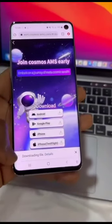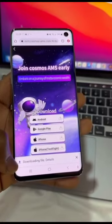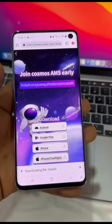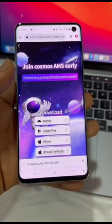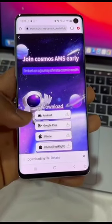You have to install this app manually. Just in case your Android security stops the app from installing, you can go to your settings and remove that restriction so the app can install.